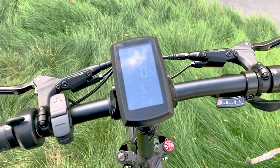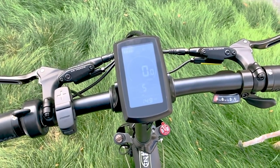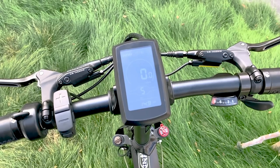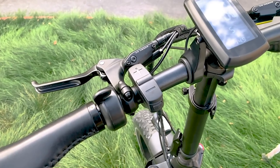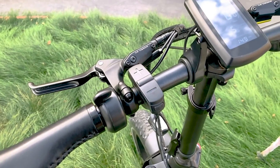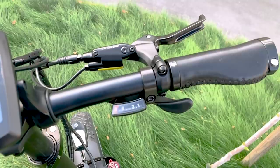V-Bike is upgrading their display, which will also include a walk mode feature, but even the older version we tested was quite easy to read in direct sunlight. On the left side of the handlebars we have the throttle, which oddly twists away from the rider instead of towards, and the trigger shifters are on the right side.